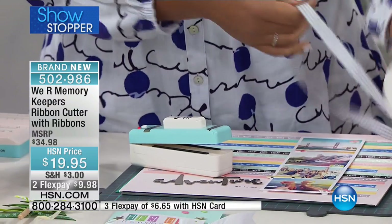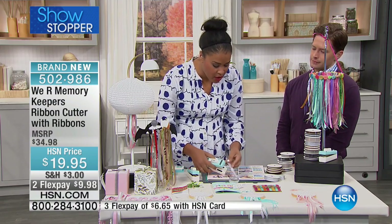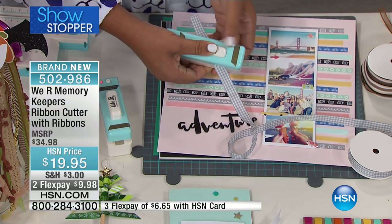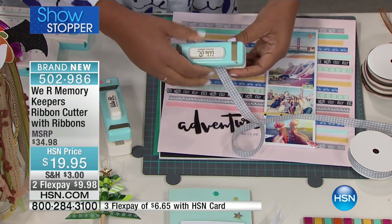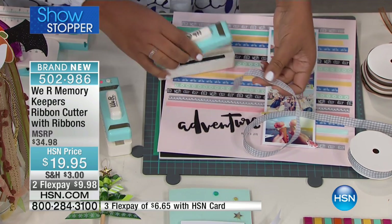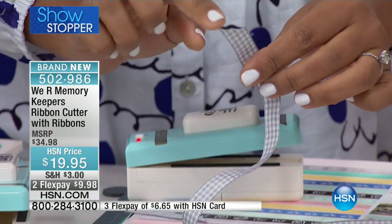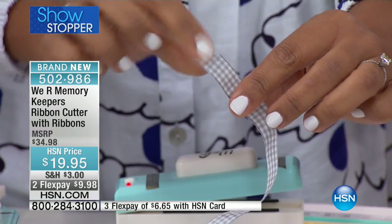So unlike cutting with scissors where your ribbon's going to fray, this will cut your ribbon perfectly each time. I'm just going to put it in, press down, give it a cut — literally give it a hot second — and there we go. I have a beautiful cut edge on that ribbon and it is not going to fray. It's sealed. It's professional.